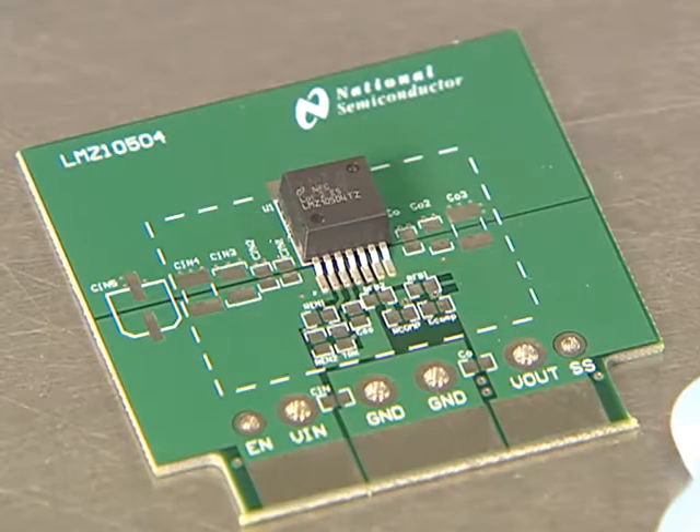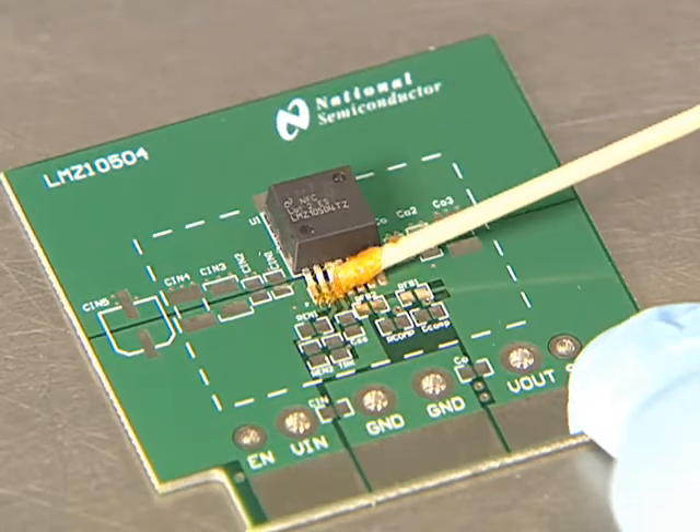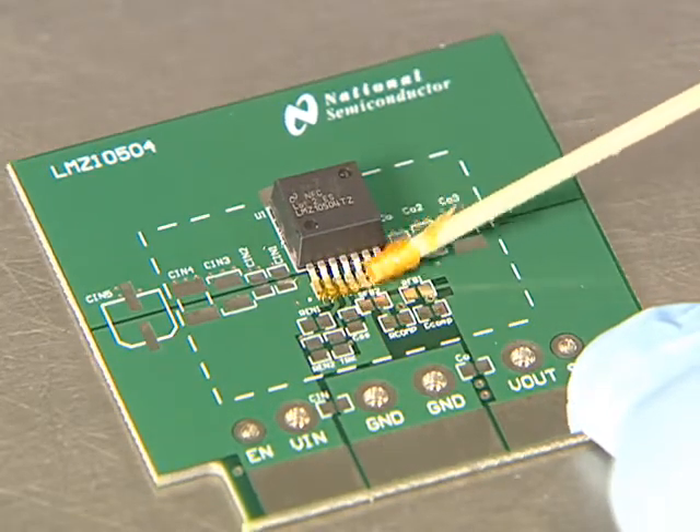To prevent damage to other components around the power module, heat should only be applied to the area that contains the part. Apply additional flux to promote heat transfer and to break the oxide on the lead areas and around the body.